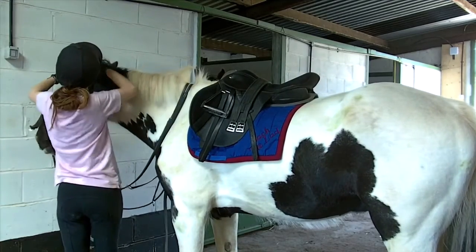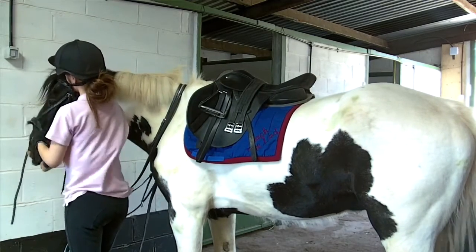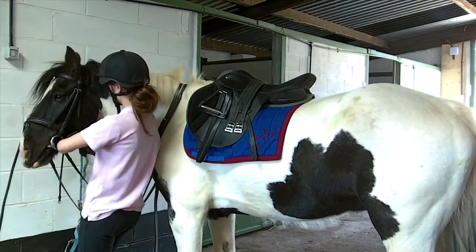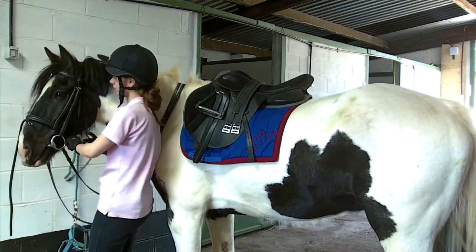I've just popped his bridle over. I'm attempting to pull his head round a bit so you can see what I'm doing. He just wears an ordinary cavesson noseband with a flash attachment and a plain old snaffle for flat work.